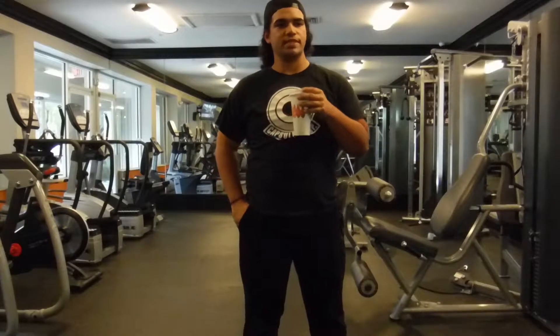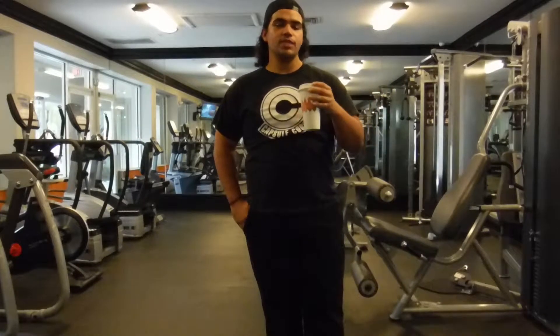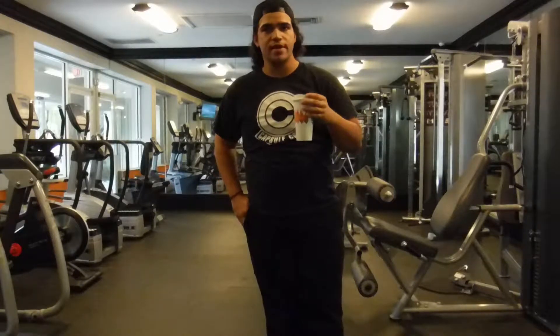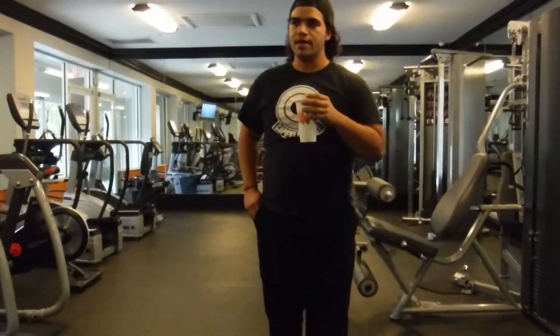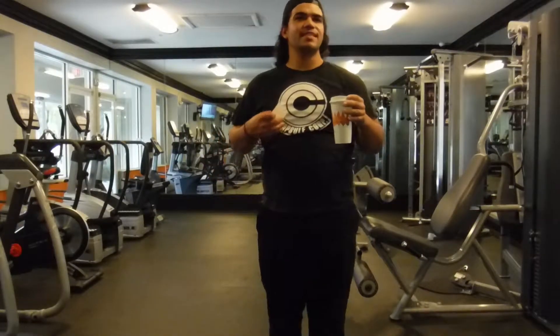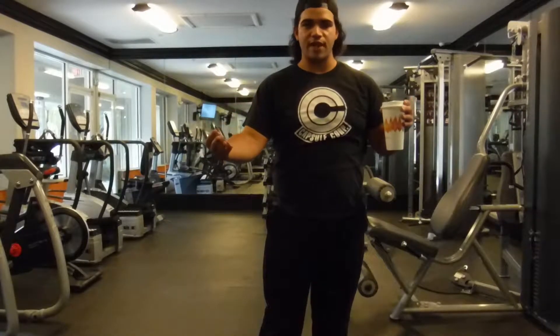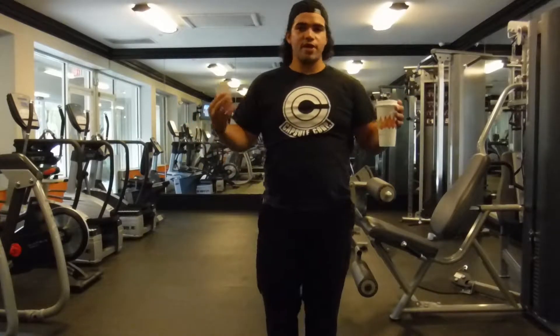In today's episode, we are focusing on a bit of a theme where I talked about the benefits of caffeine to exercise as well as different alternative ways to make your favorite cafe drinks a little healthier. In today's episode, we are actually going to be doing a barista-themed workout where we're going to be using typical things that you may have seen at your favorite cafe, or if you yourself are a barista, you might recognize some of these things.